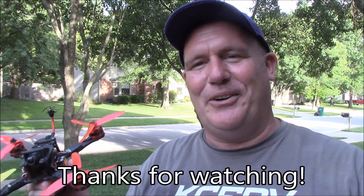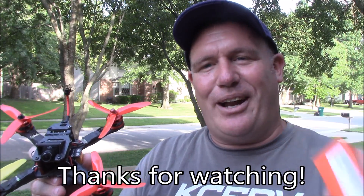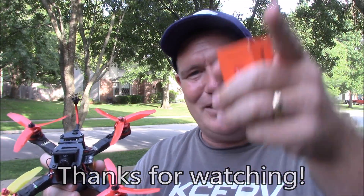Anyway, leave any comments down below. If you have any questions, leave them there too and I'll try to answer them as best I can. Thanks for watching — we'll see you soon.